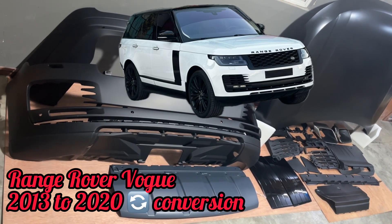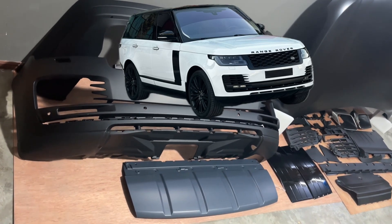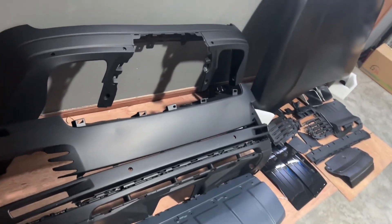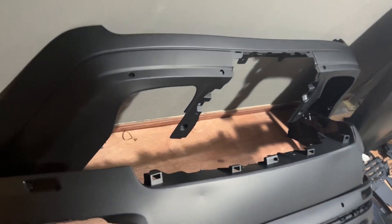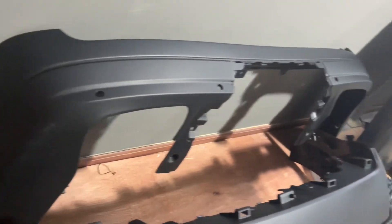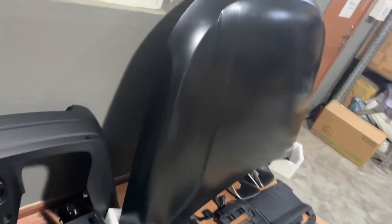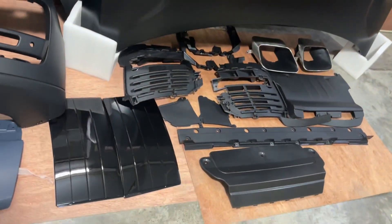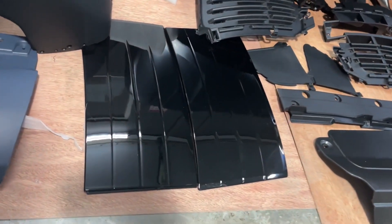Range Rover Vogue exterior conversion kit. That's the front bumper with all the garnish. Rear bumper with cover, very high quality finishing. That's the hood — metal hood. Corner with lock. Side fender covers.